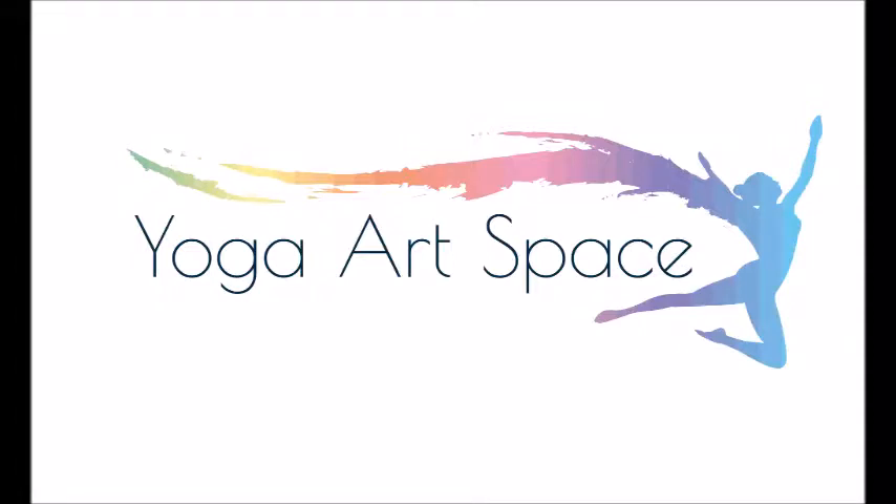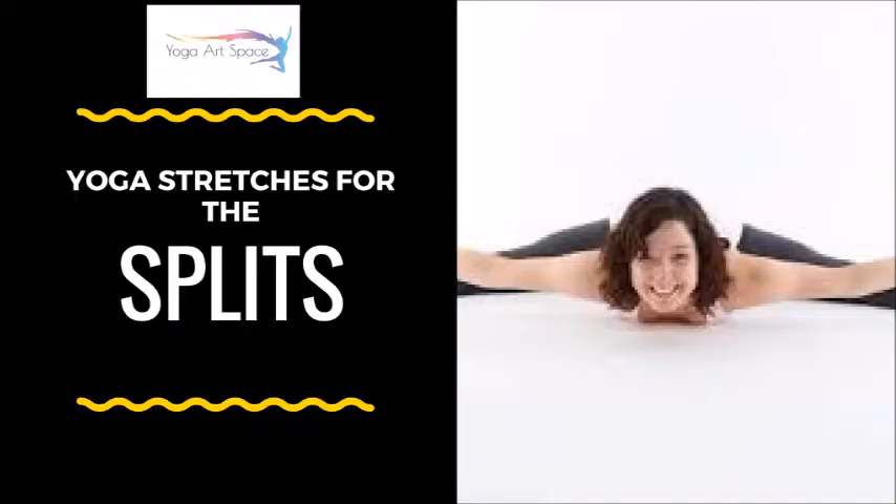Thank you so much for joining me today. This is Whitney with the Yoga Art Space Studio in Albuquerque, New Mexico. I'm pleased to present to you an extra special edition of these yoga practices. Today our focus is on yoga to help us deepen our ability to get close to the splits — front splits and side splits.